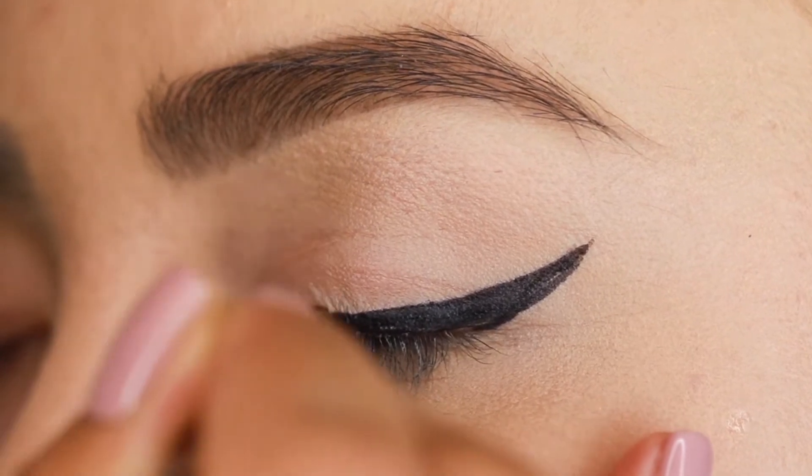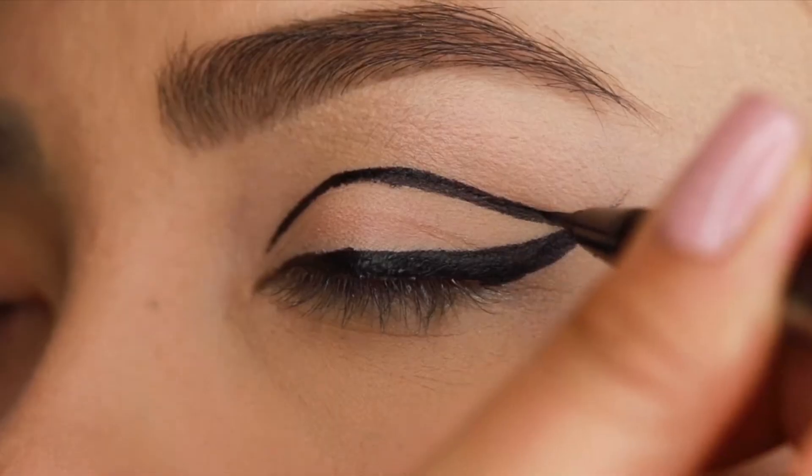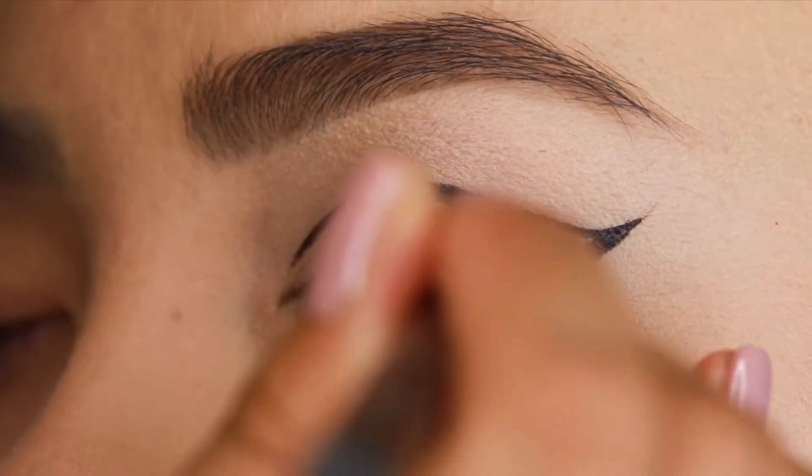Then we're going to create a design in the crease. The trick for this is you're going to do it above the crease, so when you open the eye you can still see the liner.